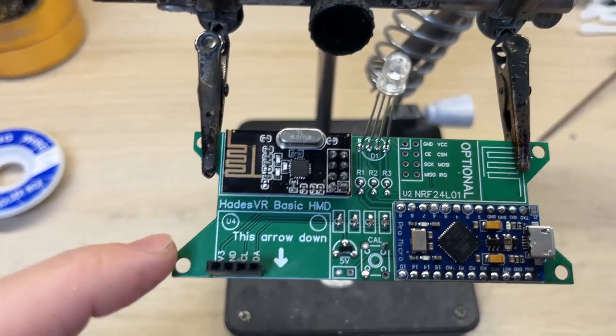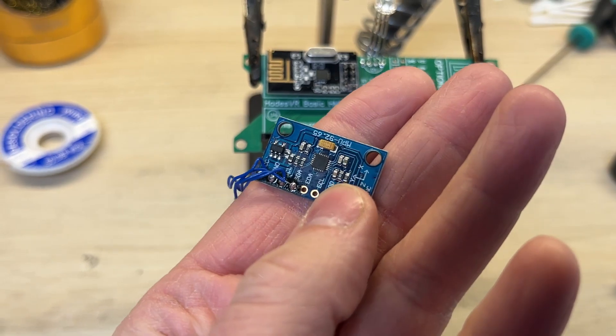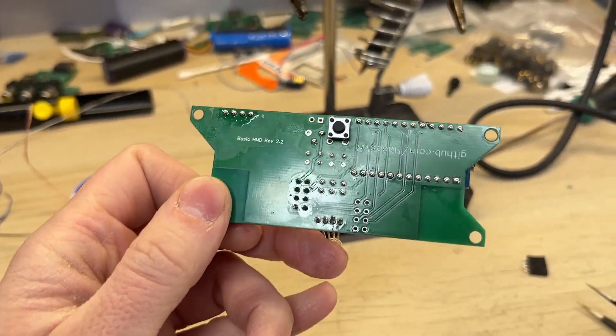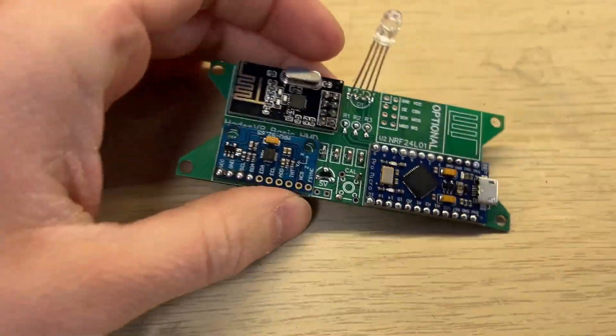I've saved the gyroscope for last since it was being used in a different project. I also removed the gold pin sockets here as well. Just like with the Arduino Pro Micro, I've soldered the gyroscope directly to the board. It's my favorite way since I can easily desolder it later on.